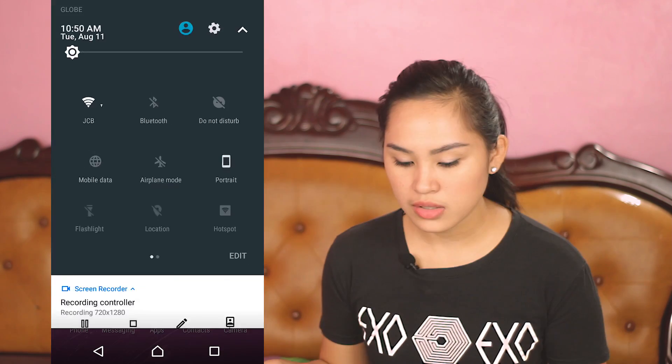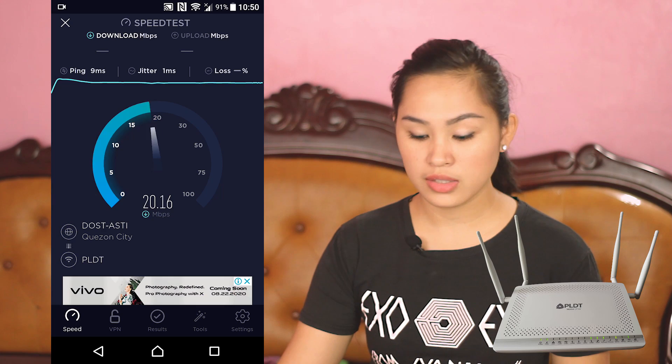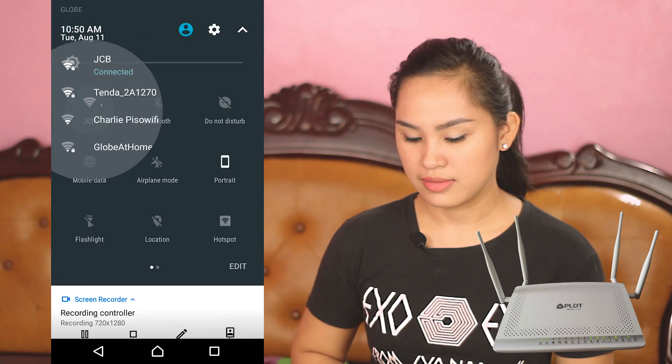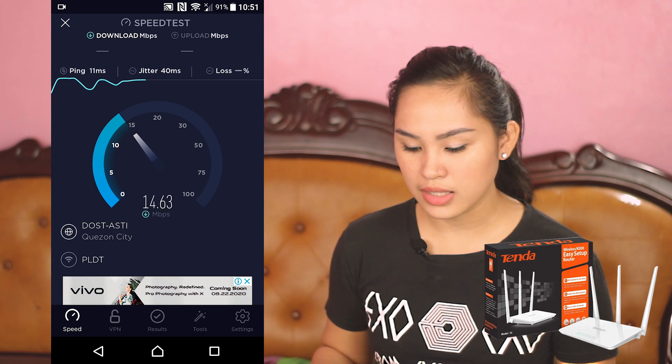Let's move on to the speed test. We'll do two speed tests — first right next to the routers, and second 10 meters away. For the first test near the routers: PLDT router gives 20 download and 19 upload. Usually we get around 30 Mbps but it's understandable it's lower since we haven't paid the bill yet. Now testing the Tenda Wi-Fi — the speed is a bit less: 16 down and 16 up.